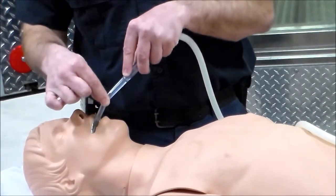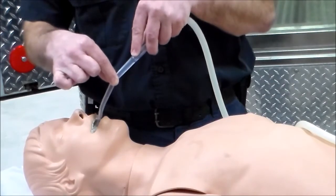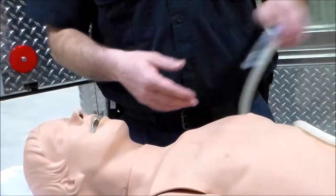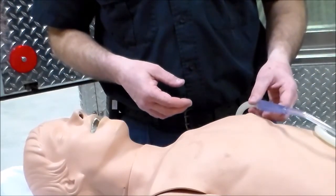I am not going back so far as to cause a gag, and I am suctioning on the way out. I then take the tubing and flush it out so it does not become kinked up. And that's it.